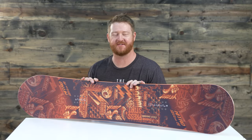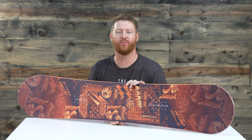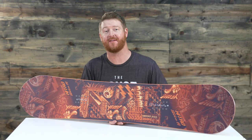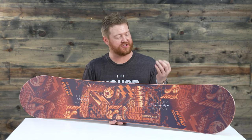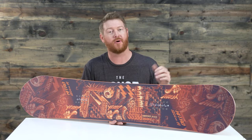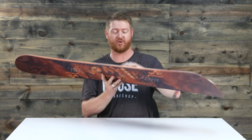Hello, I'm Matt Guff from TheHouse.com and this is a 2018 Nitro Ripper Youth Board. It's designed for all mountain freestyle use for beginner to advanced level riders. If you're just starting to get into snowboarding and don't know what board to get, the Nitro Ripper Youth is actually a really good choice.